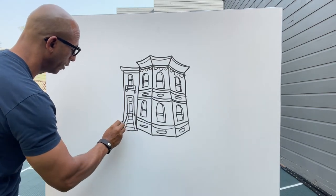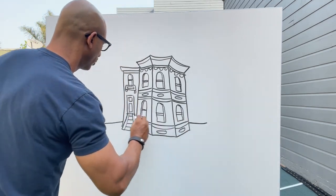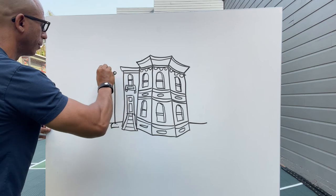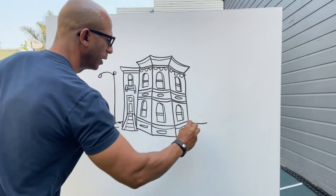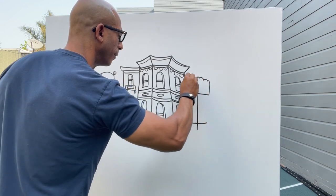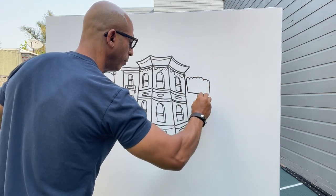If you want to add a little bit more, add a little street. Maybe a street light. Maybe a little tree.